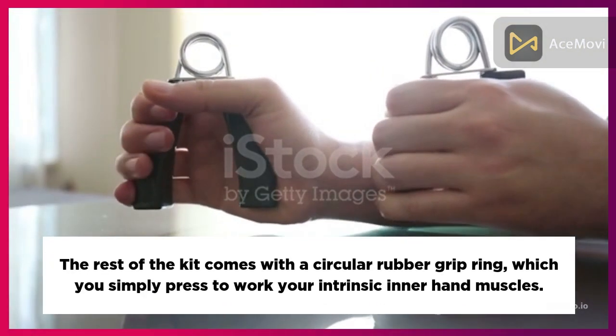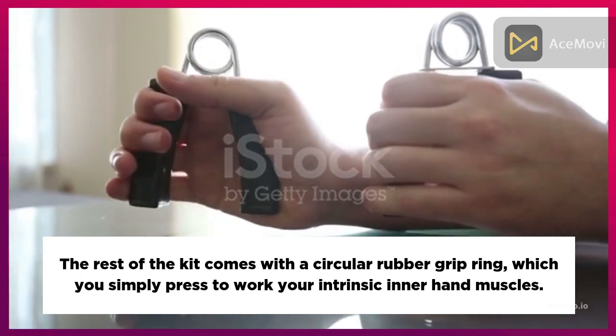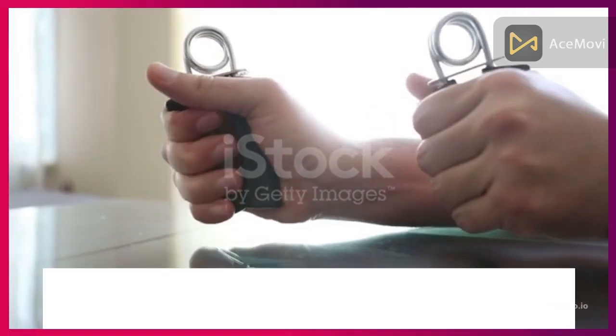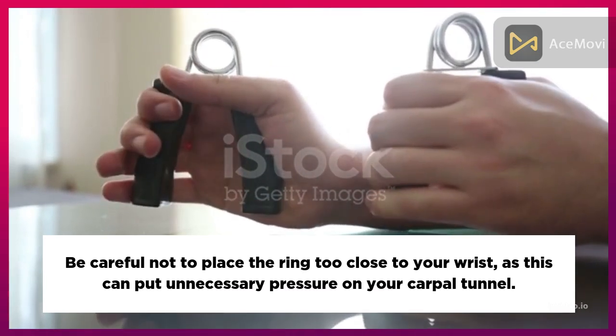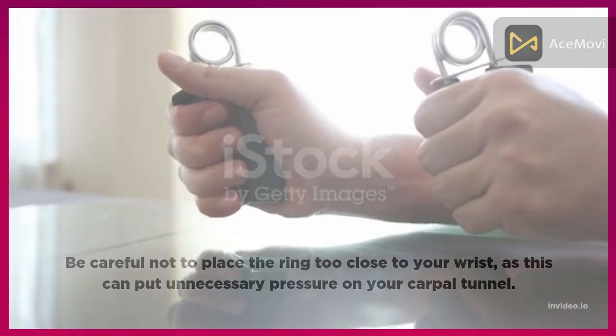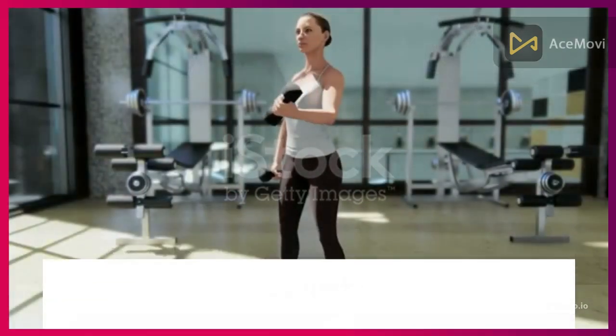The kit also comes with a circular rubber grip ring, which you simply press to work your intrinsic inner hand muscles. Be careful not to place the ring too close to your wrist, as this can put unnecessary pressure on your carpal tunnel. Do this movement for 15 minutes regularly.